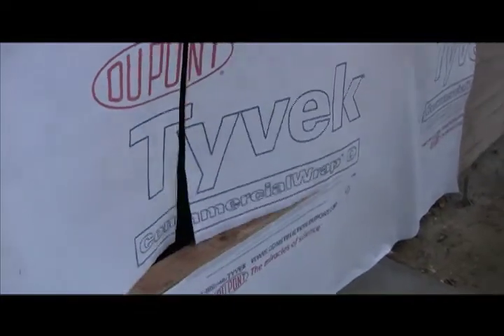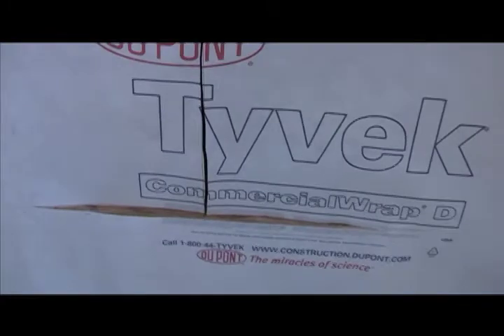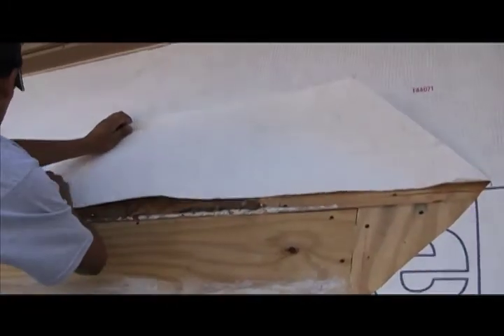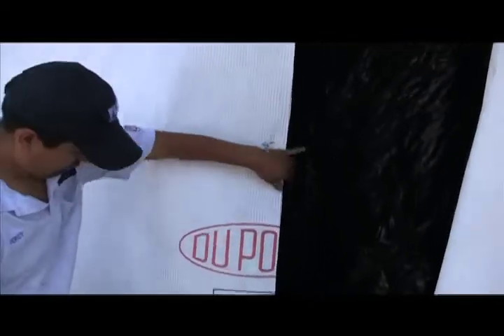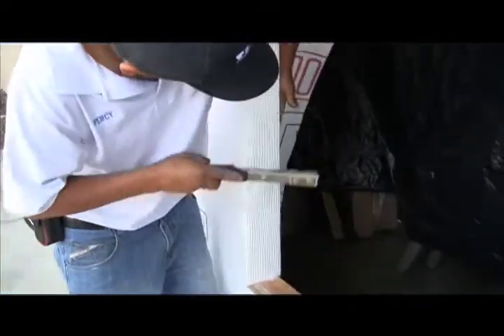If you look on the DuPont website, you'll see an example of an alternate method where you cut higher than the framing sill and roll it onto the framing sill. Although the DuPont folks support both methods, we prefer cutting directly across. Percy is going to temporarily hold the Tyvek up at the top with a piece of Tyvek tape. Once the window and the flashing materials are installed, that will come back down as one of the final steps. We pull it into the opening nice and tight and pop a couple of staples in it to hold it in place.